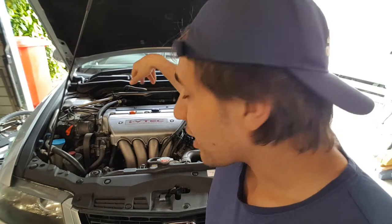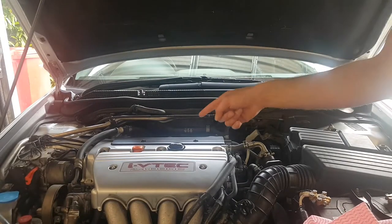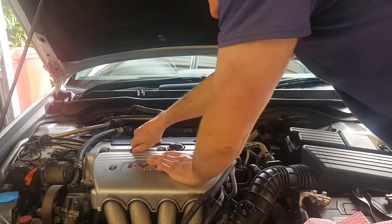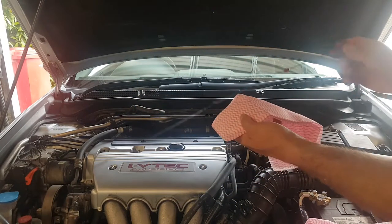I'll show you how to jack it up, where to drain the oil, and where the filter is. First thing you want to do is check the oil — I like to change it every six to nine months, and since I'm using fully synthetic, every nine months will about do.